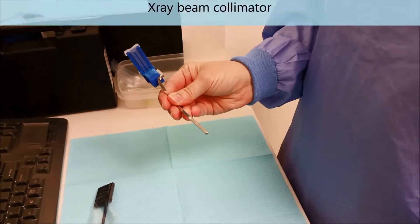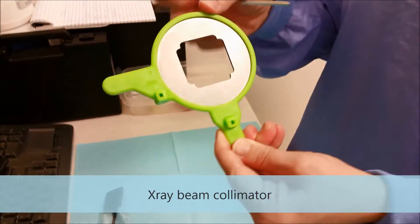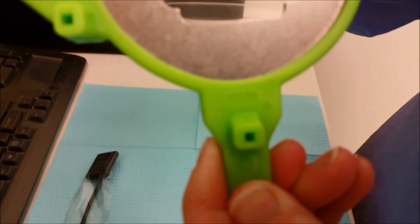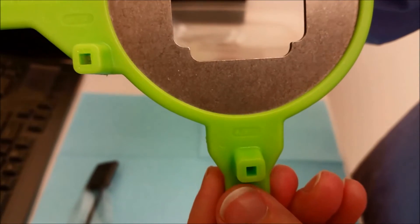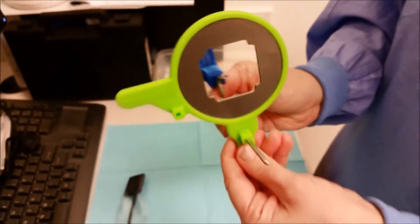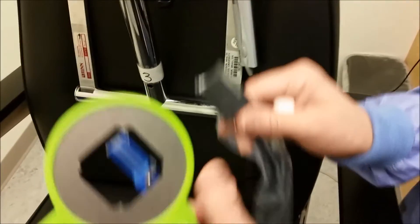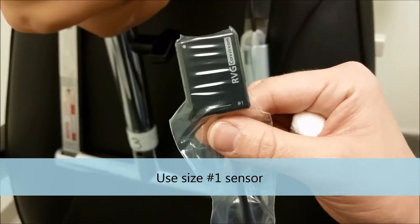So we've got that set up. Now with our JADRAD, there is a little writing on it. This is A/BW and we just use this for the A — the anterior. We do not use the JADRAD for the bite wings. For anteriors, we're actually using the size 1 sensor, which is the smaller sensor.